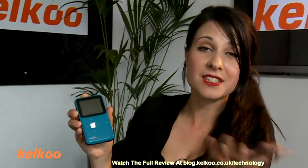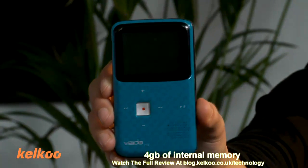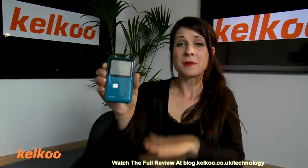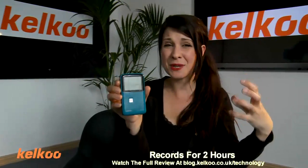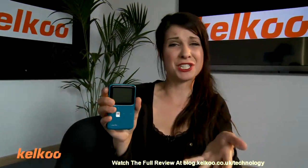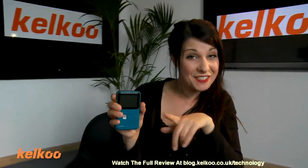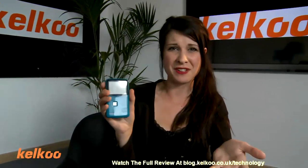I think this one is actually cheaper than the others — it's under £69. It has four gig of internal memory, which is half that of the Minnow, but still records for two hours, which means the data must be being compressed. So in theory that should affect the image quality, but we haven't seen much difference. The big difference is the price — just under £69, making it the cheapest out of all three of them.